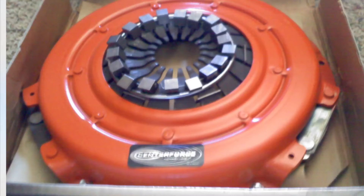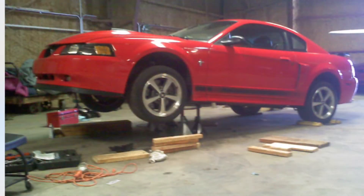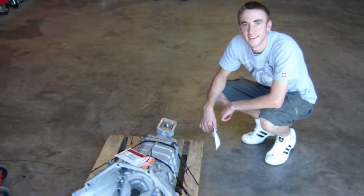Hey guys, Danny Johnson here. I want to talk about the center force clutch that I installed in my Mach 1. You can see all those counterweights around the front of it. This was back in 2010 — I had bought the car with a bad transmission and wanted to do everything right, so I replaced the clutch with this center force one.